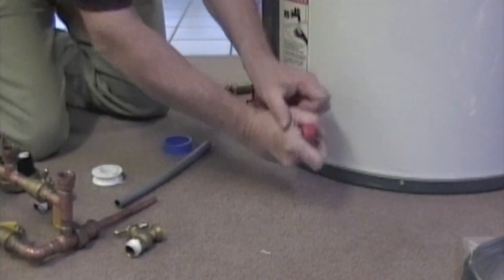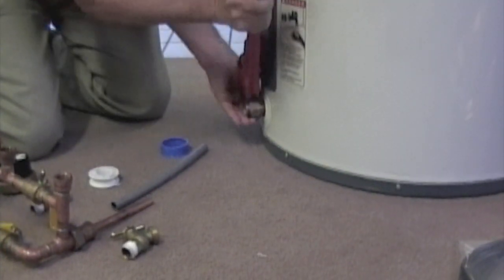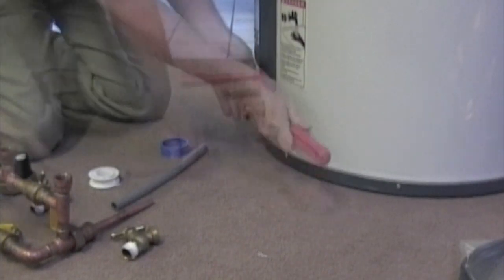Now you're going to tighten up this threaded fitting until it's very, very tight. But you don't want to put an excess of strain on that fitting because it is a glass-lined tank.